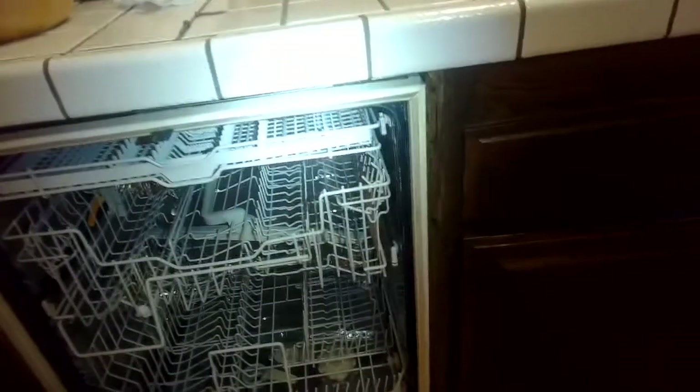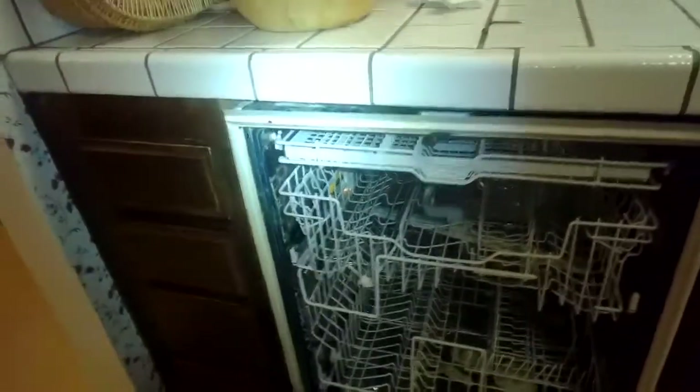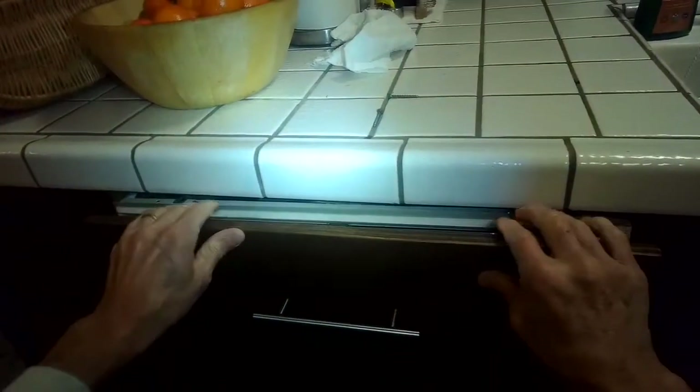We're going to see if we can kind of wiggle it out now. We're also going to remove the bottom panel — the trim piece comes out. And then we're going to lift a little bit to get the feet over this rim.